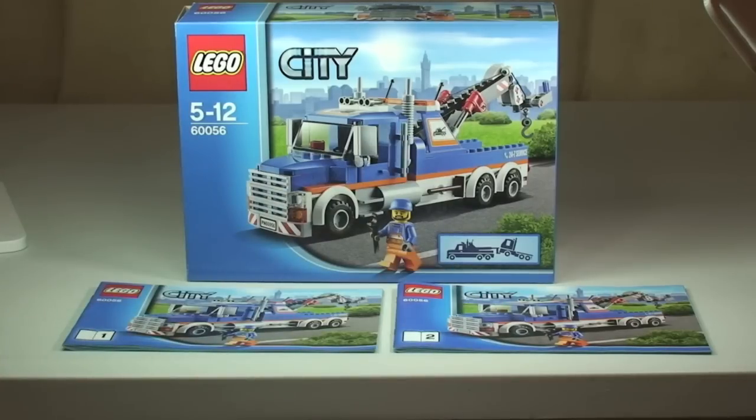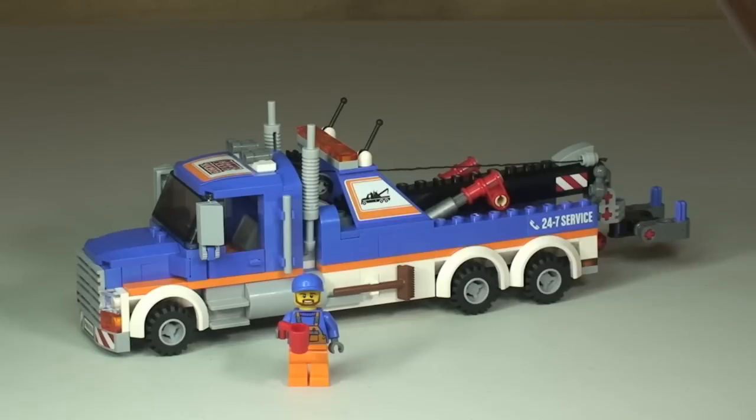Let's take our first look at the tow truck. This is another one I really do love — I think this is a great design. LEGO have done a great job on this particular set. It comes with a moving crane arm, a working winch grab function, a minifigure, and also some additional accessories.